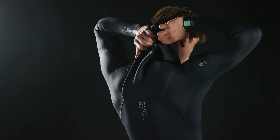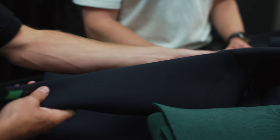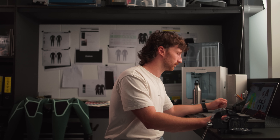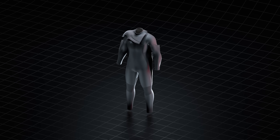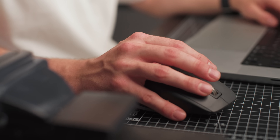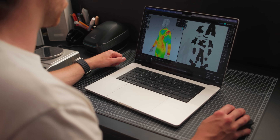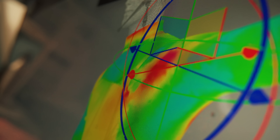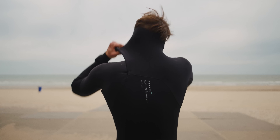Stretch isn't just flexibility, it's about durability too. That's where construction comes in — panel shaping, seam direction, tension zones. Every element plays a role. Now we have the foam, and the next step is to add it into a wetsuit. This is where we look at panel design, seam shaping, and how we focus on high tension areas. For instance, your arms are a location where you need the most stretch, and you can really see in 3D where tension is created when you stretch your arm. These are the locations you really try to optimize to give the user the best stretch.